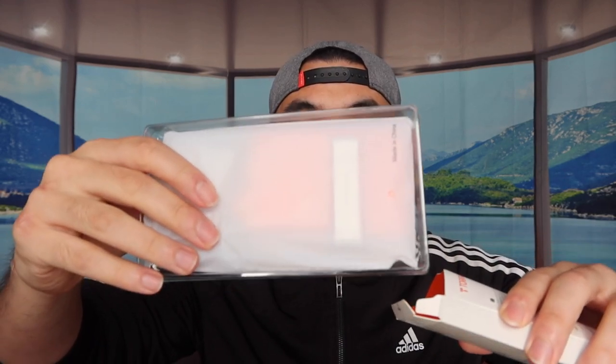First thing first, let me actually open up the product to show you what it looks like before we test it out. When you first open the product itself, this is basically what it looks like inside. They give you the case itself and also a little warranty card.